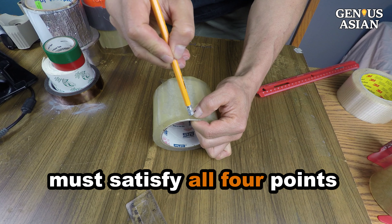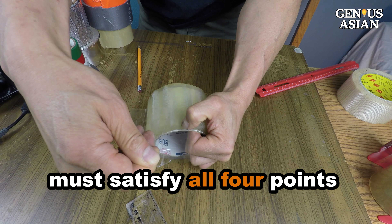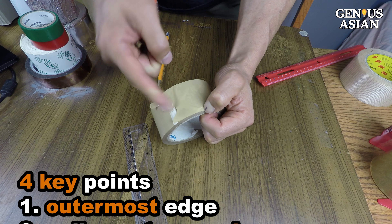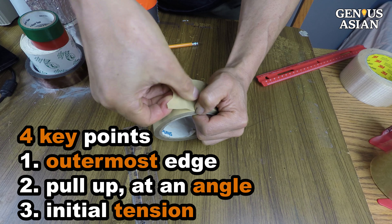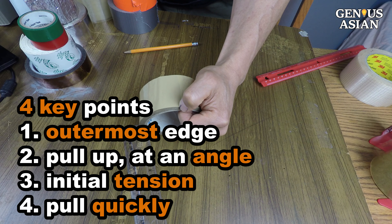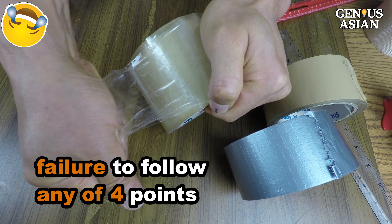You need to satisfy all four points in order to pull this off, or else you will fail, most likely. To recap the four points: outermost edge, correct angle, initial tension, pull quickly. If you could not keep all four points, keep an eye on your friends' amused facial expressions when you failed.